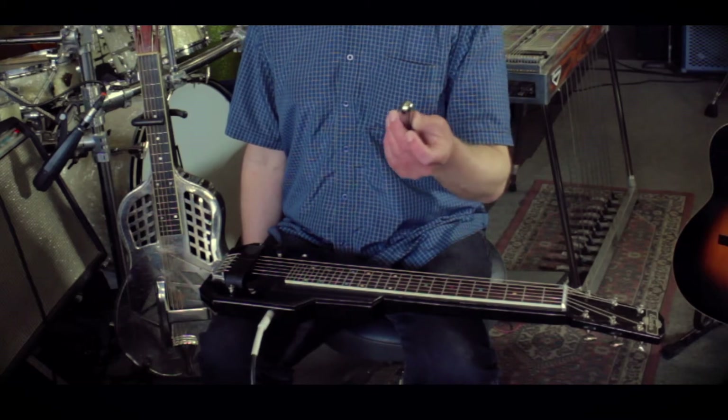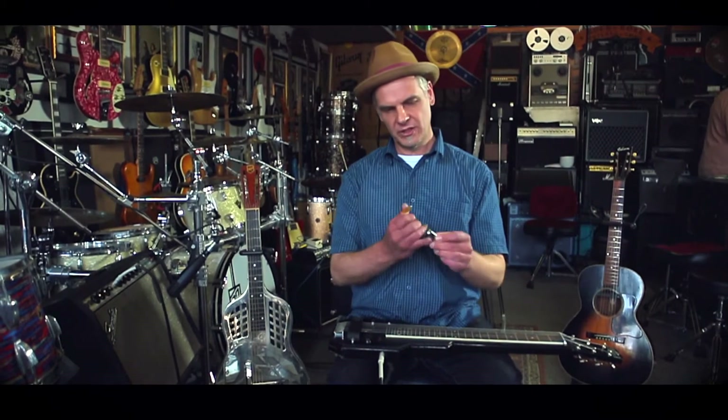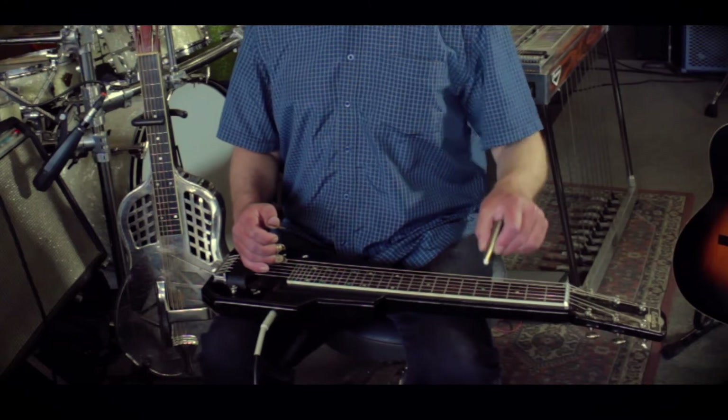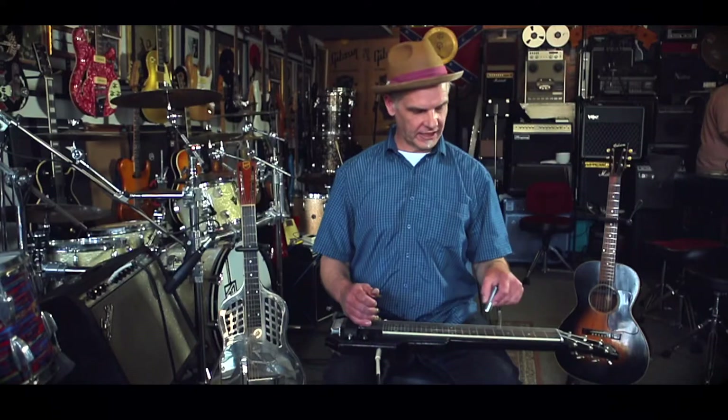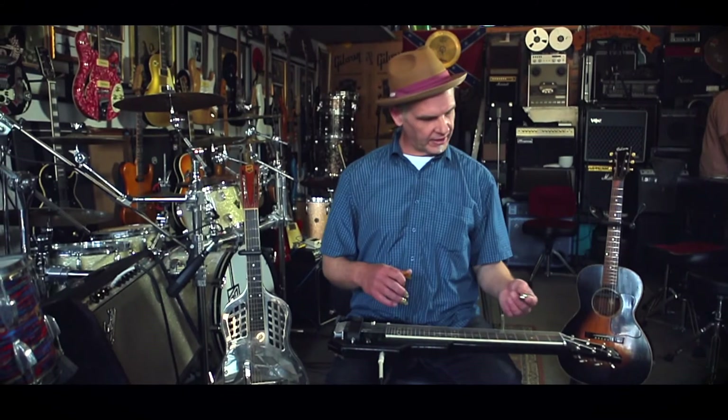I just use this normal steel bar. This is called a Tone Bar. It's a Jerry Byrd model made by Dunlop. It's got the round nose tip so you can sort of move around the strings without any catching or clipping or that sort of thing.